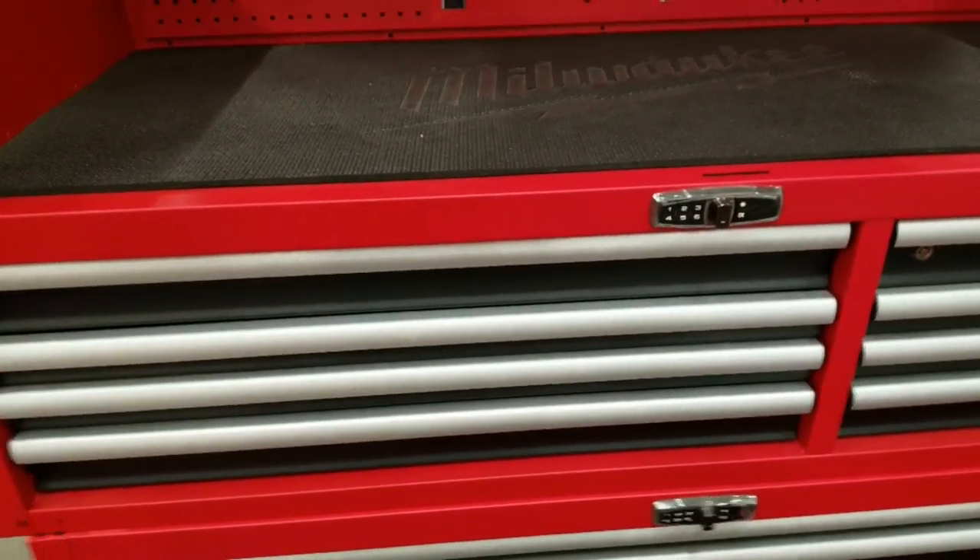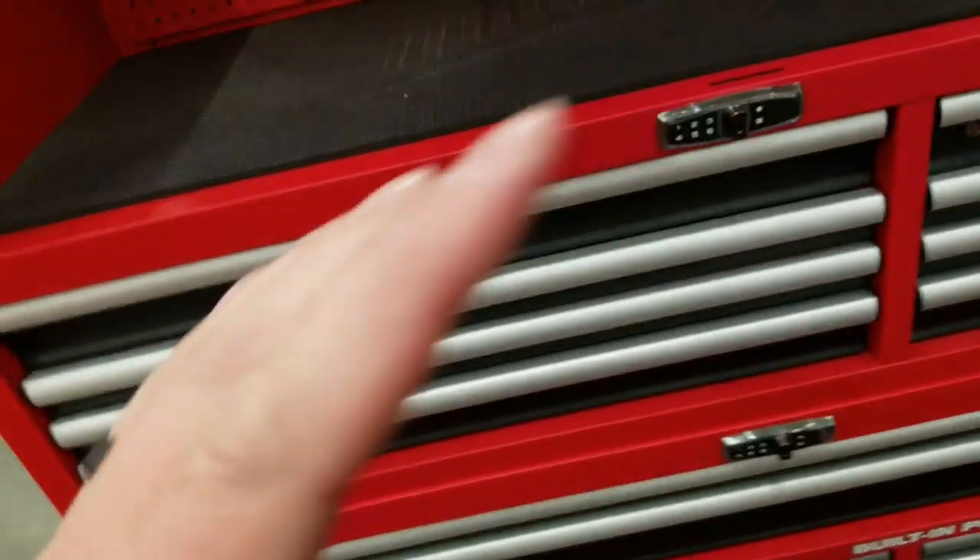All right guys, I was debating whether or not to do a video. I think I'll just do a quick sweep through the store real quick, see if there's any updates on the price.